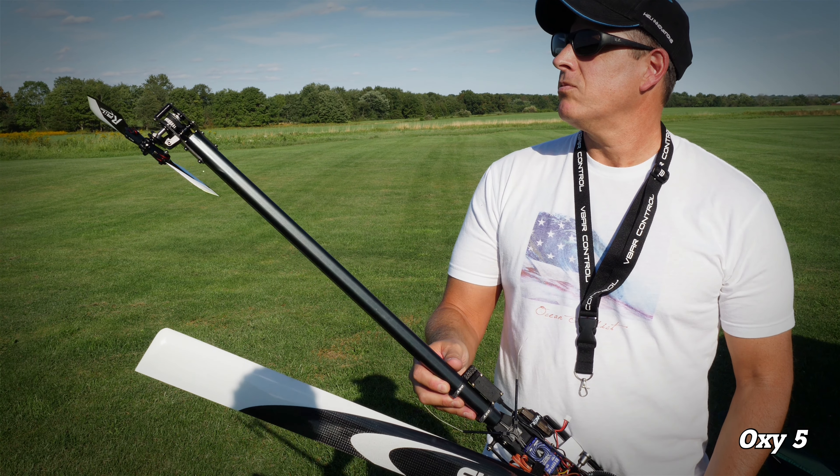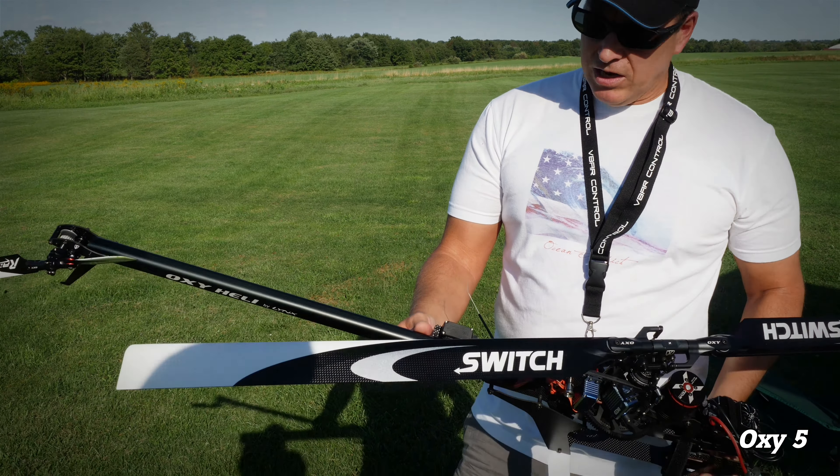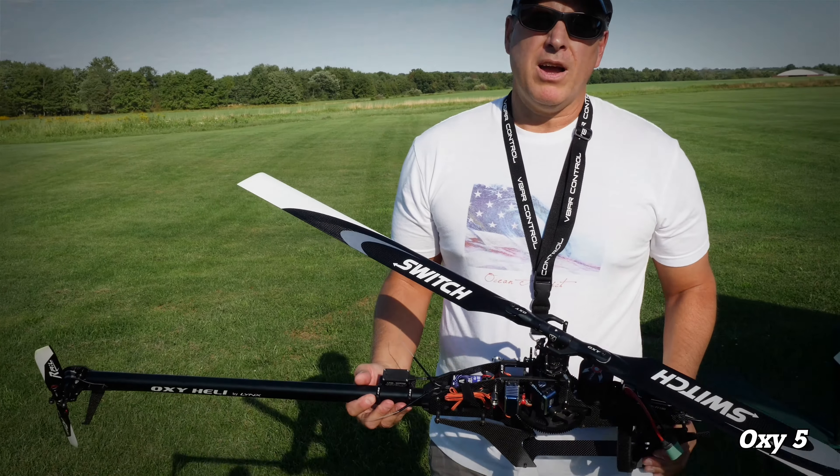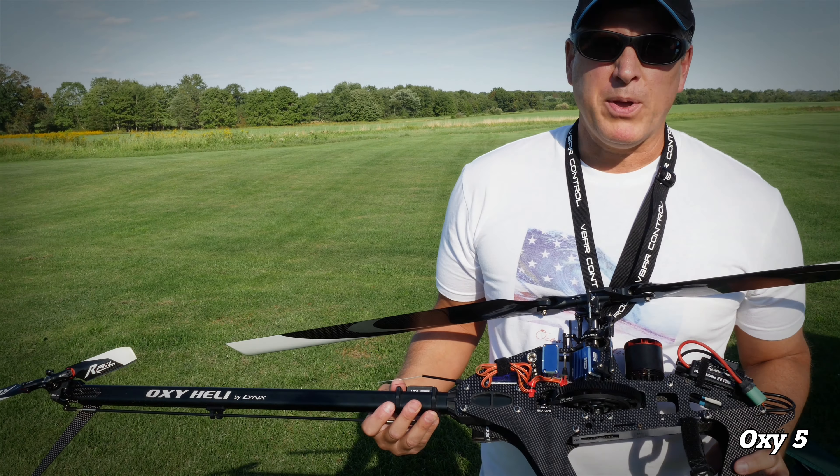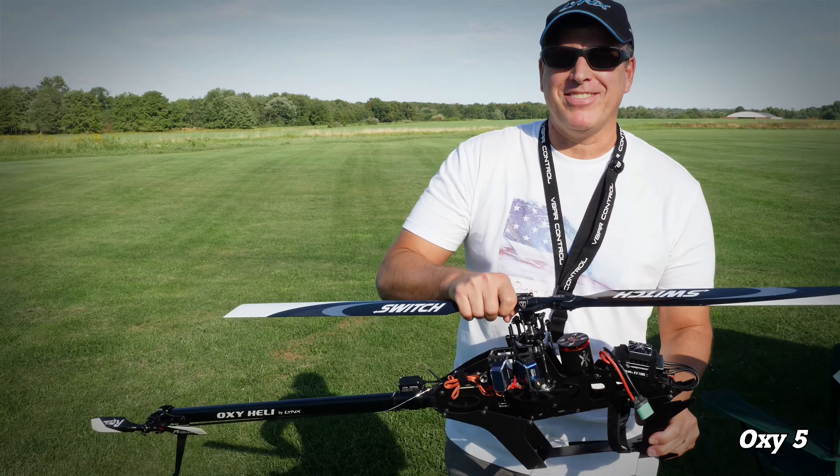It's just a nice little stocky heli. I love it — it flies like a little Ferrari. Go Luca, keep them coming. We're all waiting for the 700 to come out.